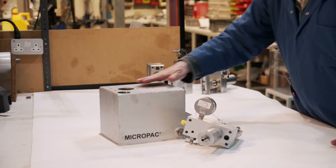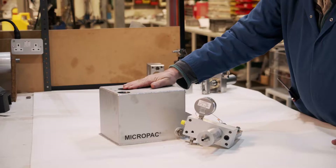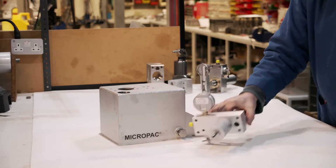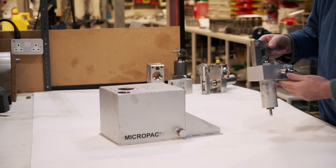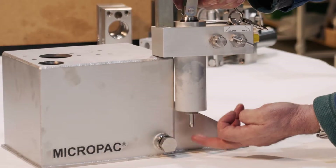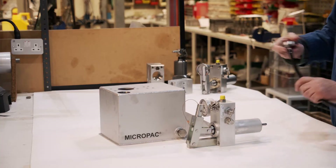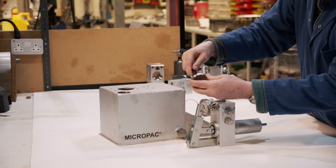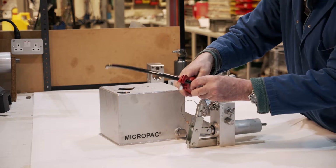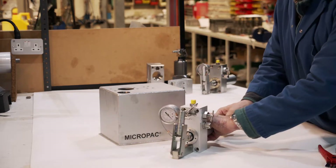Next: is the reservoir clean? Dirt in the reservoir is the disaster, so blow it out or hoover it out. Next thing I'm going to do is put a suction strainer onto the hose tail. At the moment the hose tail doesn't go to the bottom of the reservoir. We've got a nice 316 stainless suction strainer here — we need to cut it to length.